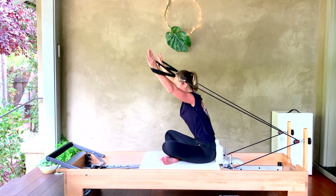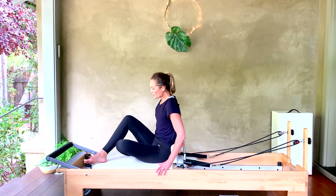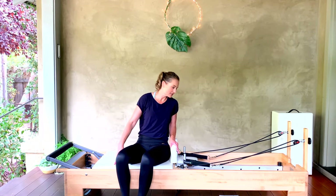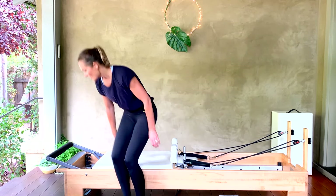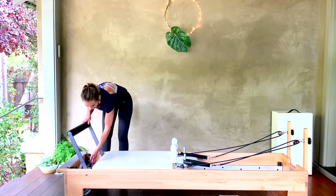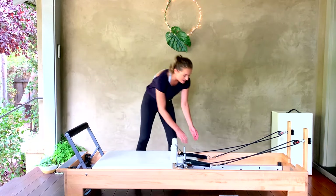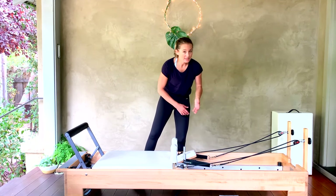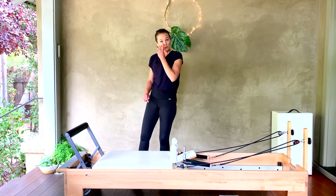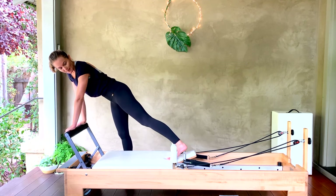Arms come all the way back down and long by your sides — hang up your straps. Let's spin around and bring our foot bar up into the middle position. We're going to come for our long stretch series. I like to have the headrest all the way to the top and use one heavy and one medium spring. Hands come onto your foot bar, swing one foot up, put the pad of that foot right in the divot between headrest and carriage, the other foot up — you're in your plank position.